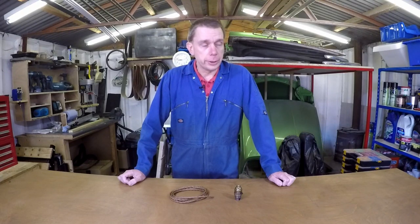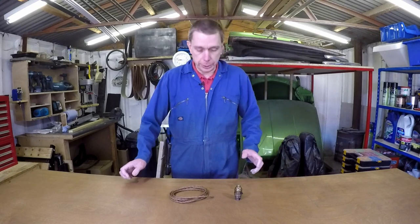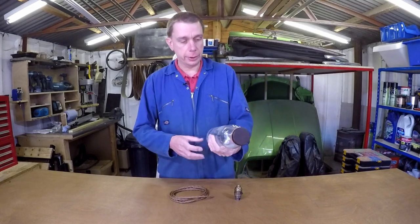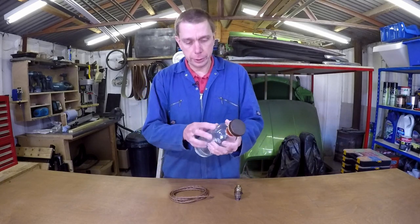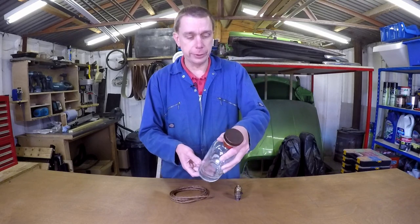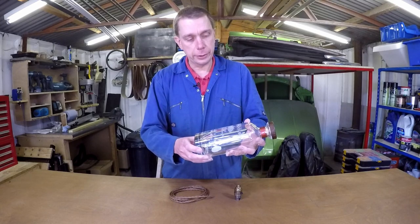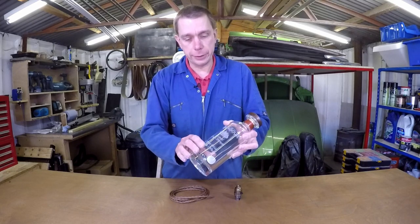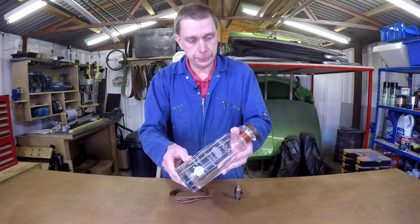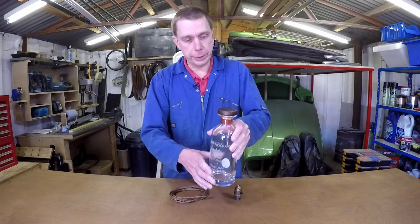Hello again. Today's project is a table lamp. I'm going to try and make it from this rather nice whisky bottle. This is an Edredow bottle that I was given. Unfortunately it came without its contents, but that can't be helped. It's got a really thick, heavy base and the label on here isn't actually a stuck-on label — it's etched into the glass itself, which is quite nice. So it's a really nice bottle. I'm going to try and use that as the base for a table lamp.